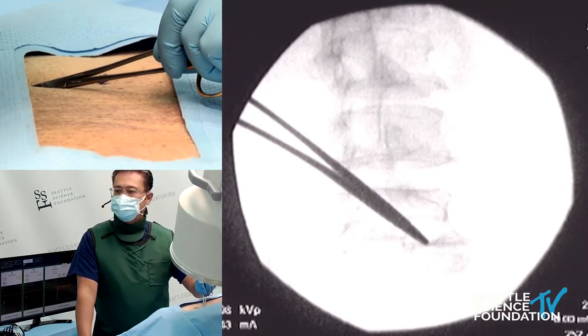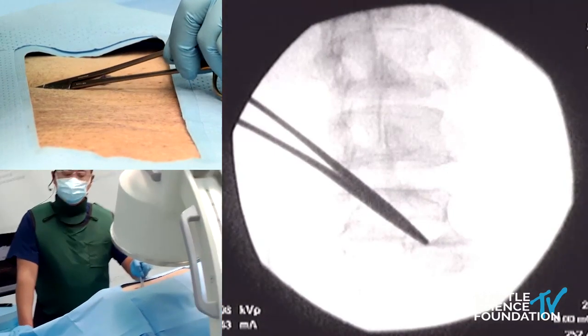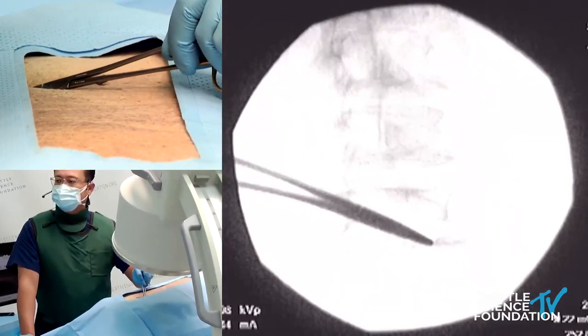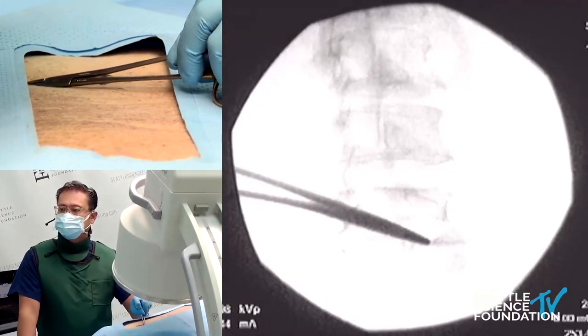It's created between the sacral ala and the superior articular process at S1, and the sulcus created by that.